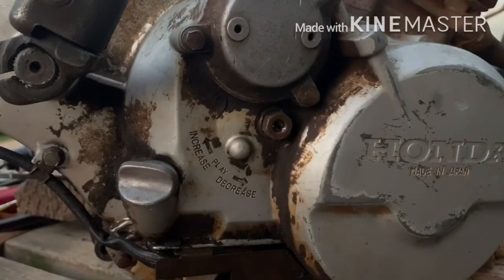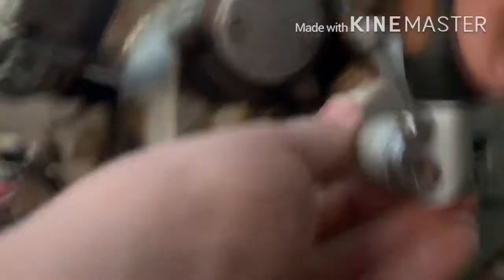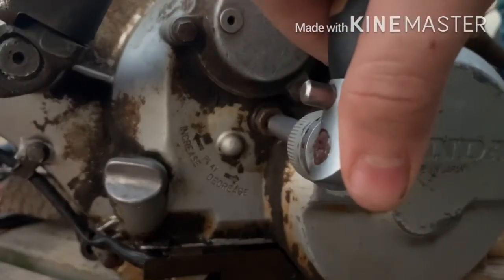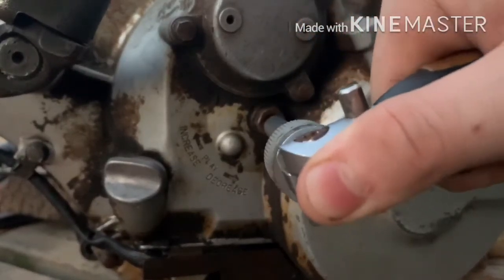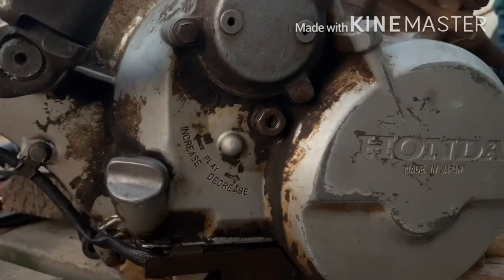You're going to turn it in one quarter of a turn. I know it's straight up and down — you're going to turn it until it goes sideways. Turn until you feel resistance, then you're going to go ahead and tighten this back up.